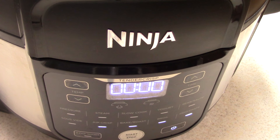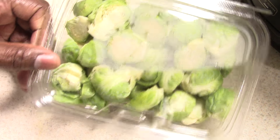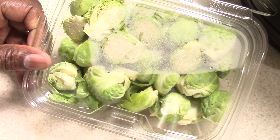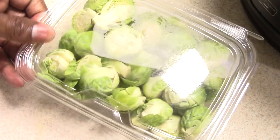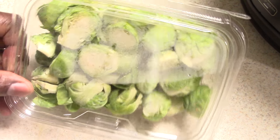What's up YouTube, this is Cooking with Doug. I'm back again with my Ninja Foodie Pro. Today I'm gonna make some creamy Brussels sprouts and bacon. I got this already cut up from my local supermarket.